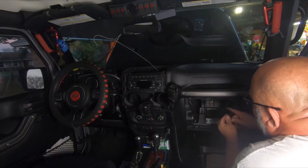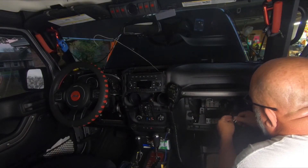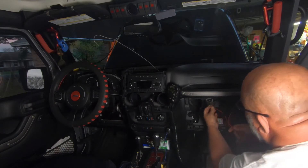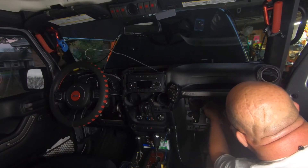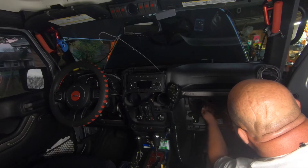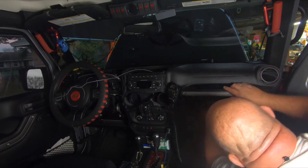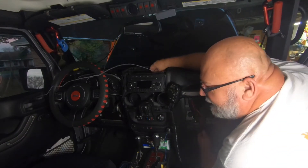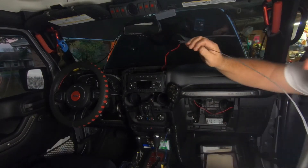Now we're going to get these two wires taped onto my pull wire — nothing fancy, just get them on there. I've got a small hook on the end of it for pulling wires. See how quick that is? Boom, it's up there.